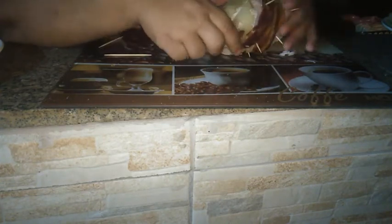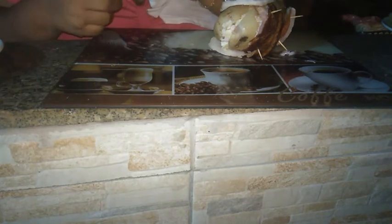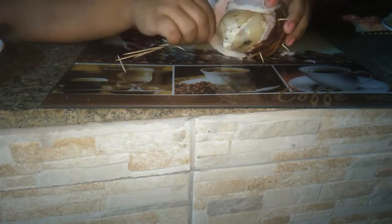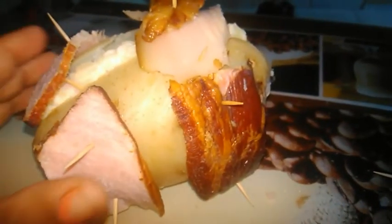Deixa eu dar uma virada aqui. Pra tudo a gente dá um jeito, só não pra morte. Vamos dar um jeito. Vou colocar mais um pedaço de bacon e enfiar o palito. Envolvi assim. Agora vou pôr no papel alumínio e fazer isso com todas, e levar pra assar. Aqui tem um pão de alho, uma linguiça, e ali a carne tá assando.